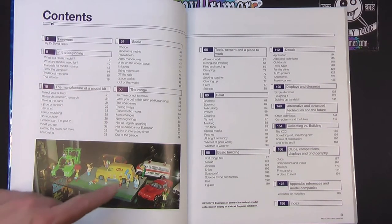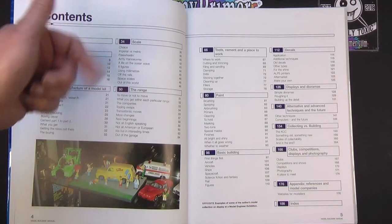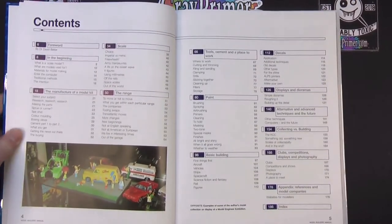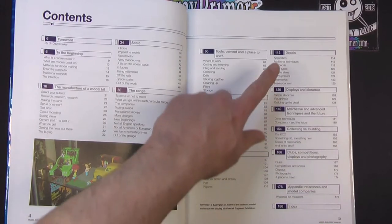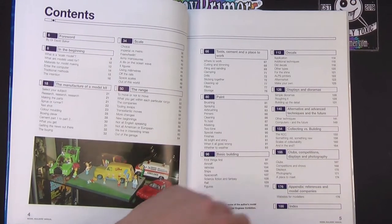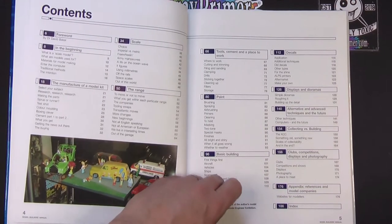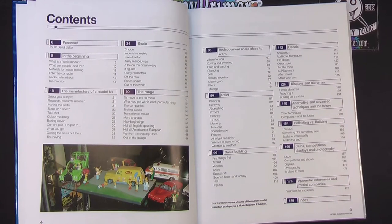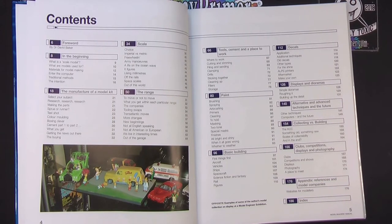Let's quickly run through the sections they cover. We've got: In the Beginning — what scale models are and how kits are manufactured — the relevance of scale, tools, cement and a place to work, paint, basic building, decals, displays and dioramas, alternative and advanced techniques, and the future. Then collecting versus building, clubs, competitions, displays and photography, appendix, references, model companies, and index. I wanted to look at this from the perspective of the miniatures hobby and where it falls in terms of relevance to us.